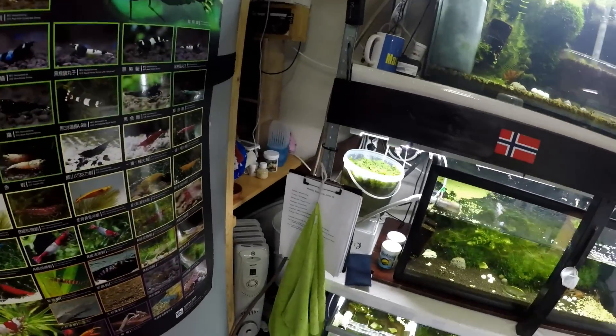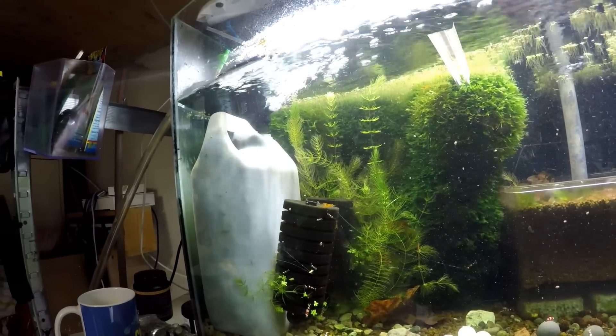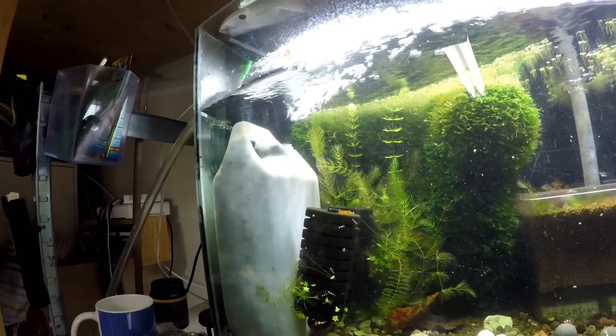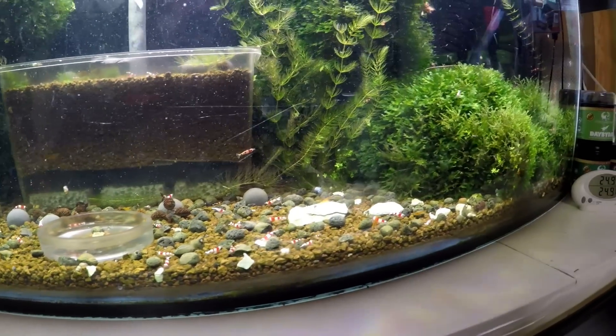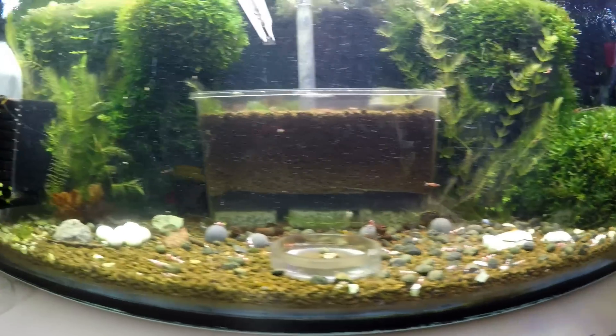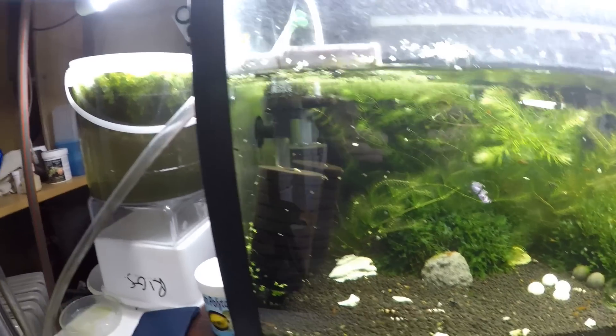Let me see if we can get some shots of some baby shrimp here — you will see them on the sponge filters, there's lots in this tank, all over the place. The shrimp love it. I hope this video has been of some use to you today. Click a like and subscribe if you haven't already, and I will catch you in the next one.